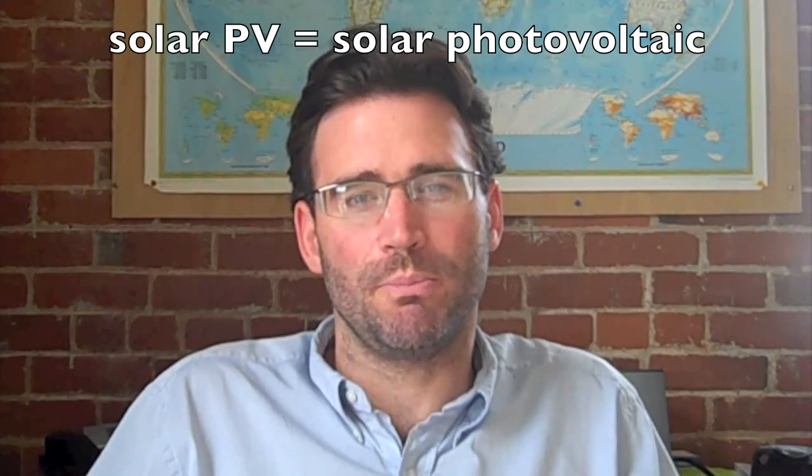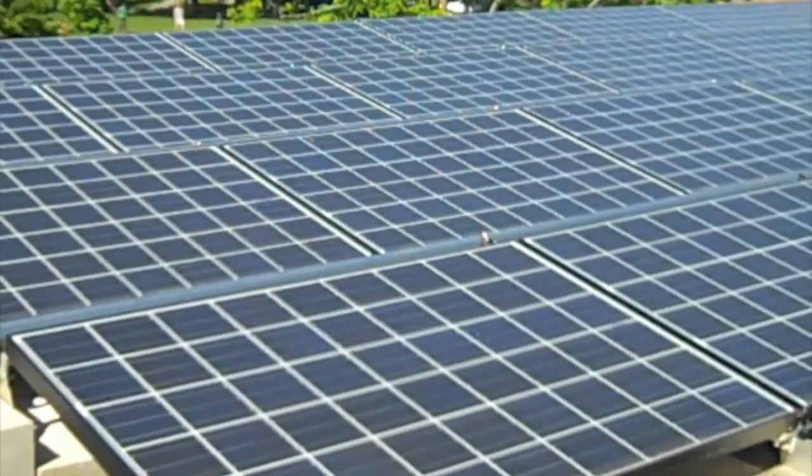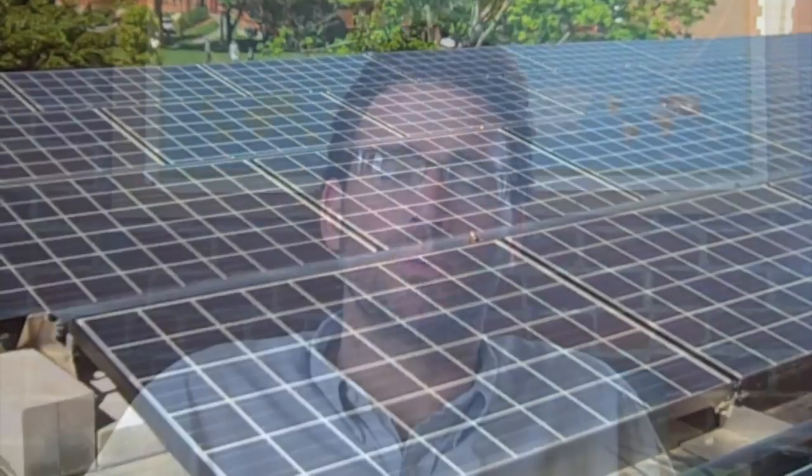The most significant sustainability project on campus to date has been the recent installation of a 92 kilowatt DC solar PV array on three buildings: the Daniels Gymnasium, Stoddard Dormitory, and Hayden Dormitory. This project was made possible through a collaboration between Worcester Academy and Nexamp, wherein Worcester Academy's primary benefits are that we get to fix costs for 6% of our electricity over a 20-year plus time span.